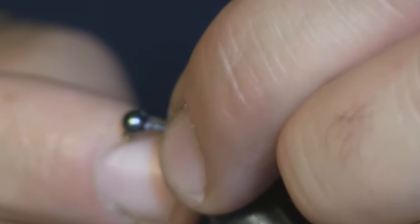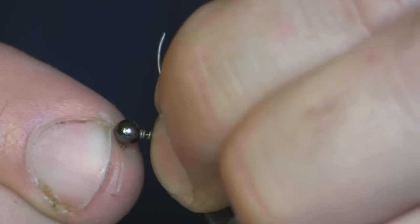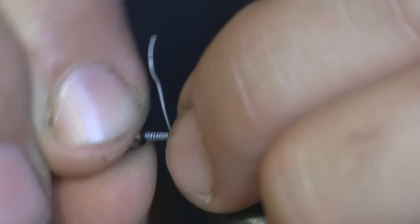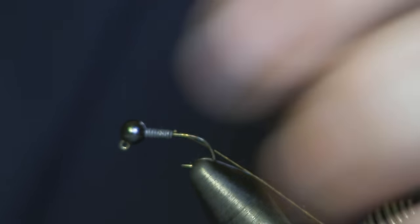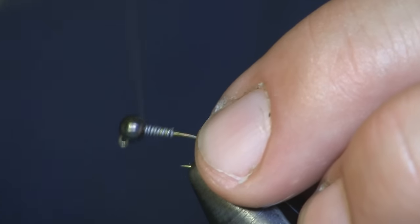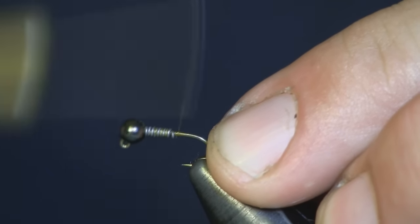The big purpose for this lead: one, to get it down because we're Czech nymphing — you want it to shoot straight to the bottom. But another big reason is it's going to hold that bead up there in place so it's not rattling around when you're trying to tie. It also builds up a little bit of body at the end with our pheasant tail.